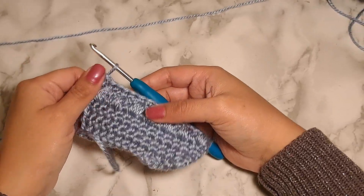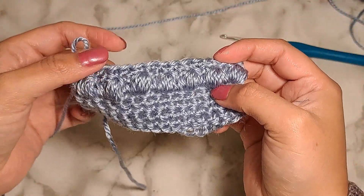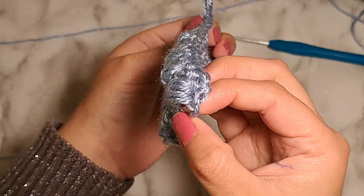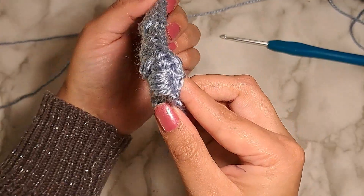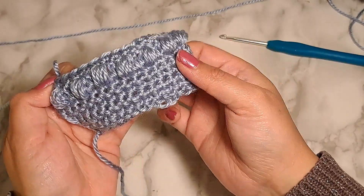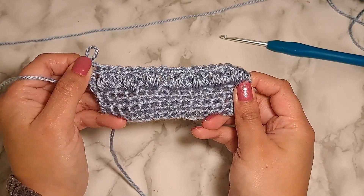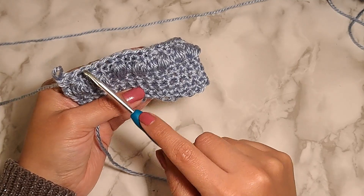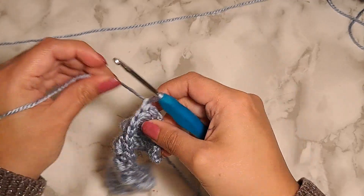We are back with another stitch — this one is known as the puff stitch. You can see some bubbles here, and the texture is very prominent to the touch. On the side, you can see these single crochets are super flat, and then if we move it you can see a lot of puff stitches that are very prominent. I'm gonna teach you how to make one puff stitch from scratch: single crochet stitches, then one row of puff stitch, then one row of single crochet.